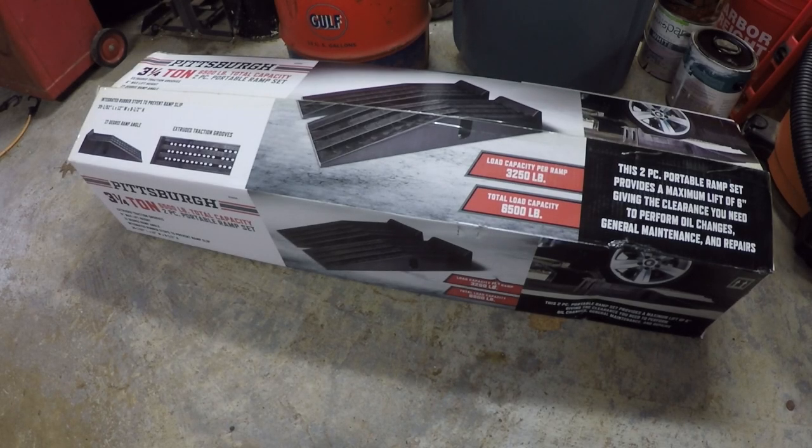Hey everybody, welcome to today's video. What we're going to do today is a review and demo on this portable ramp set from Harbor Freight. This is the plastic three-and-a-quarter ton rated set, and we're going to talk a little bit about the features and make some comparisons to the metal set that they also sell, and then go ahead and use them.